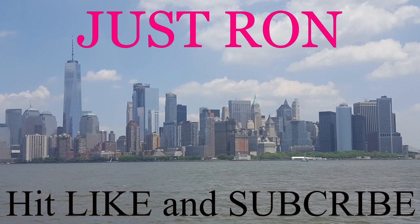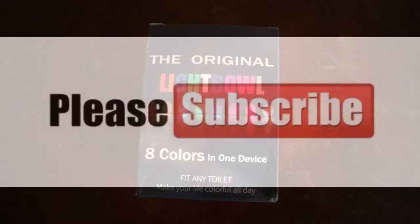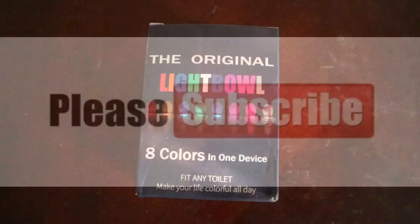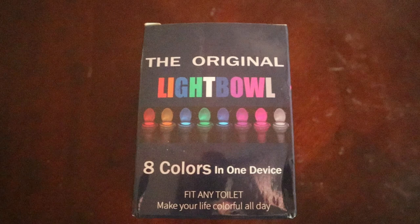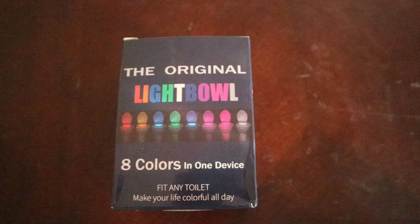All right everybody, just Ron here doing another unboxing. I picked this item up off Groupon — it's the original Light Bowl. You place it on your toilet and at night the motion sensor kicks in and lights up your toilet. I'll show you a little demo of that here in a second.